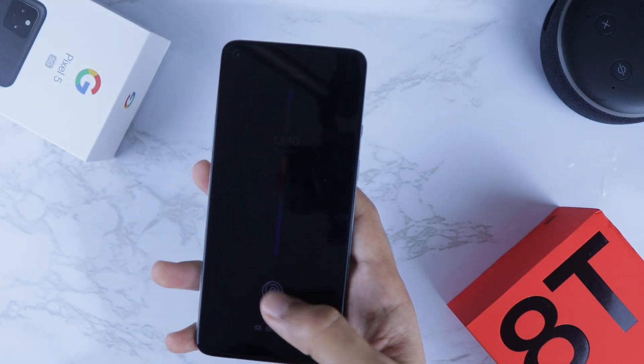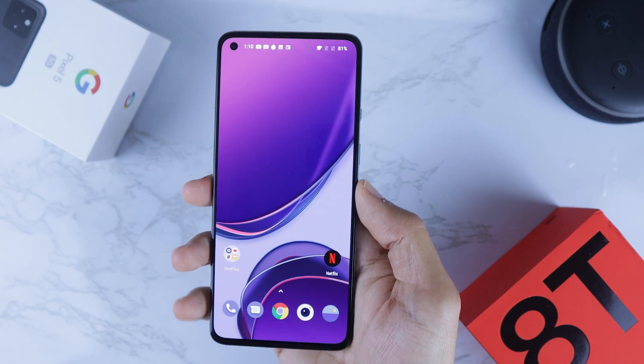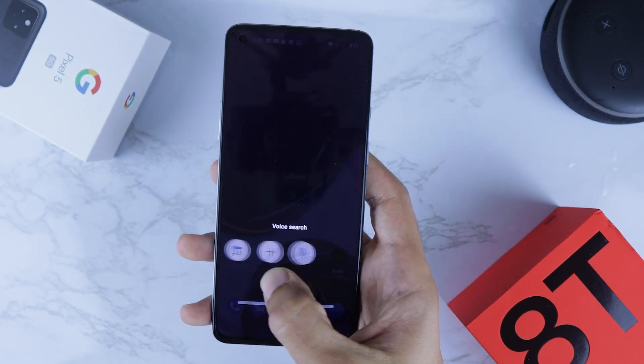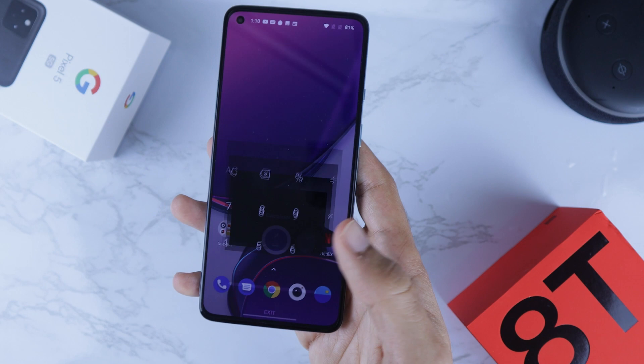This tip is regarding the fingerprint. We know that if you press once it will unlock the phone, but if you press and hold it will give you another option with four shortcuts. You can add more if you want to — for instance, you can open up the calculator straight away from the lock screen.